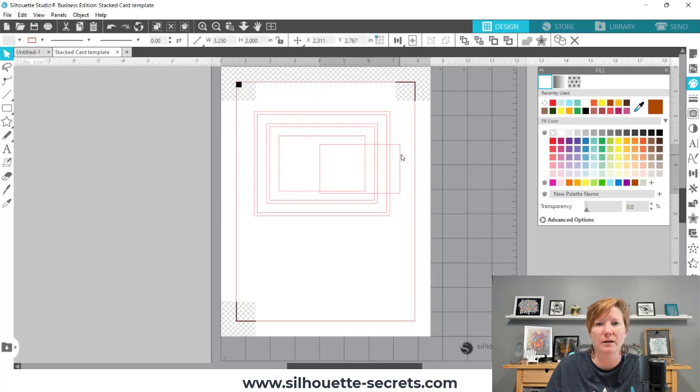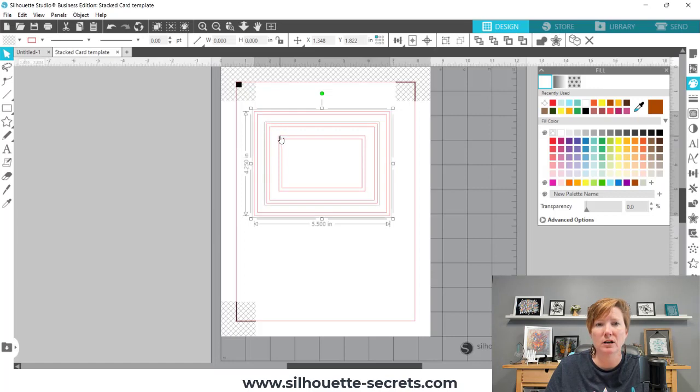If I grab this one, it's the top panel of my card. So what we're going to do is grab or select every other one — I'm clicking on the back largest rectangle, holding my Shift key down, and clicking on each of the rectangles.